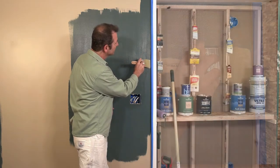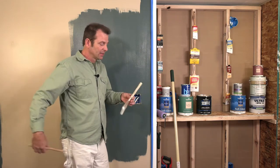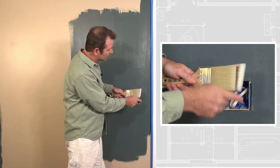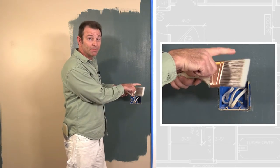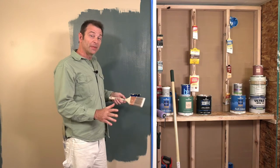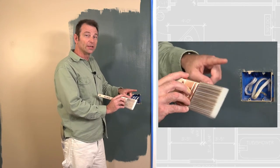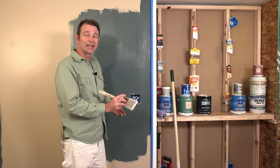The squared end brush is not the best tool for edges — the angled brush is better. Comparing the two: the angled brush has a long point and a short point at the bristle ends, which the squared brush lacks. The long point is called the toe and the back side is the heel. Grip it on the ferrule with the handle in the crook of your hand and your index finger always on the toe.